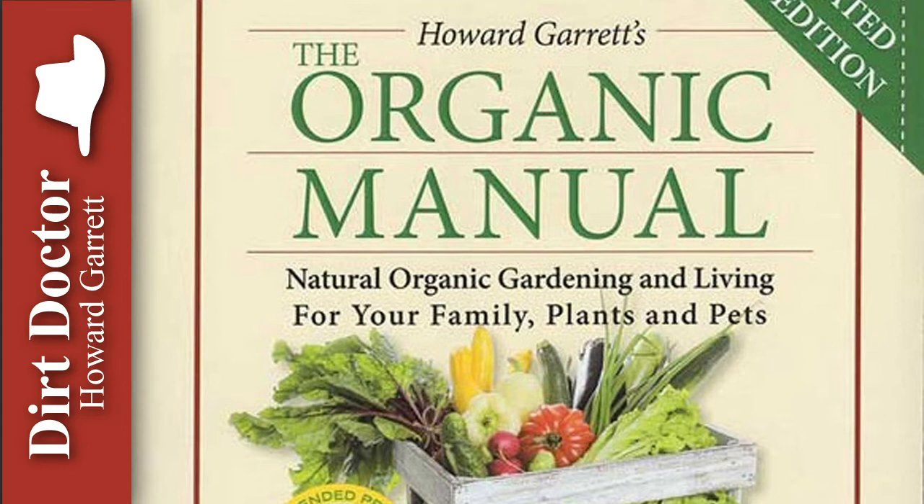Mycorrhizal will develop naturally when organic techniques and products instead of toxins are being used. But you can speed up the process by purchasing and applying mycorrhizal products.